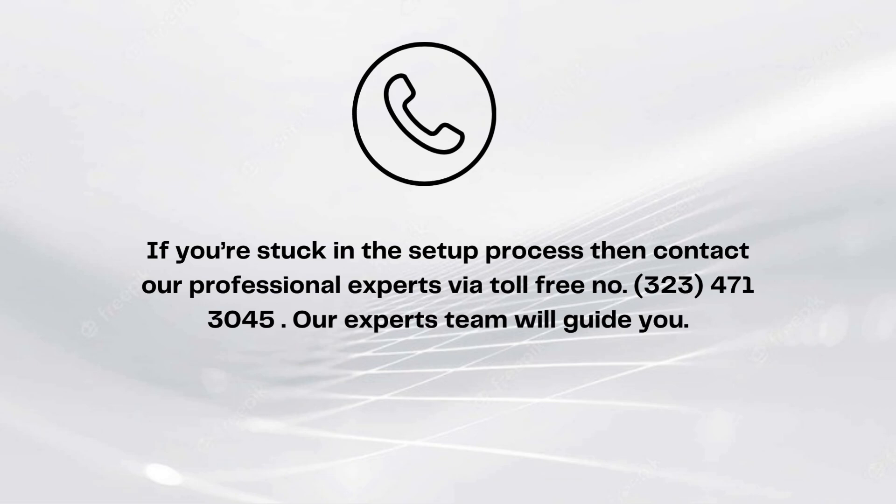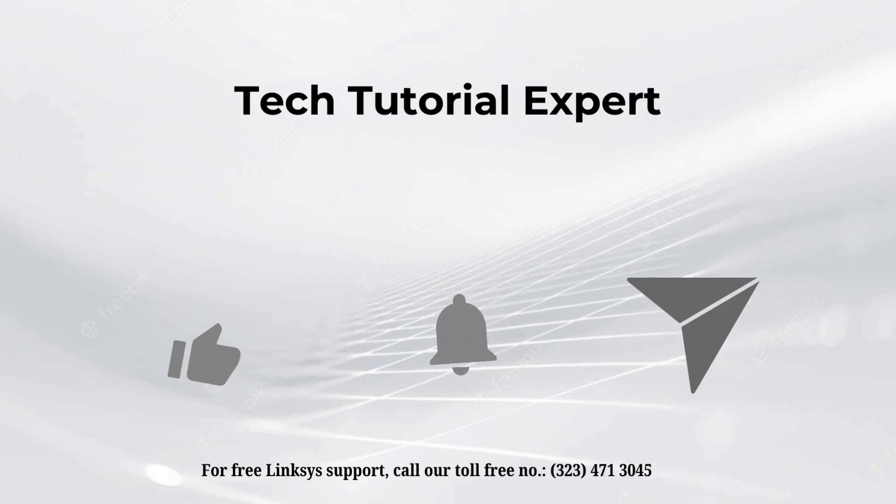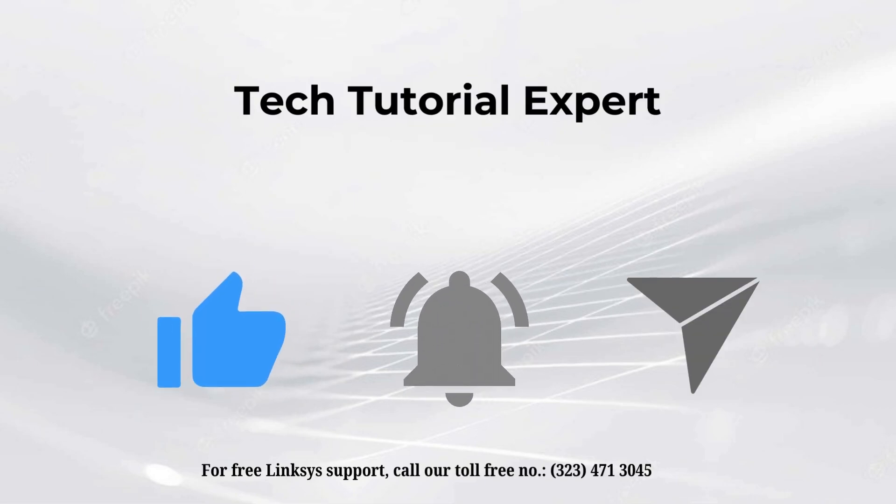If you're stuck in the setup process, contact our professional experts via toll-free number 323-471-3045. Our expert team will guide you. Thank you so much for watching our video, and don't forget to like this video and subscribe to our YouTube channel.